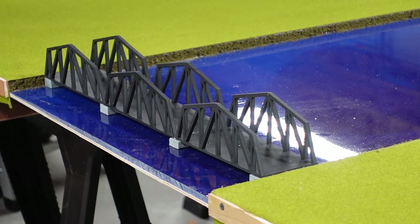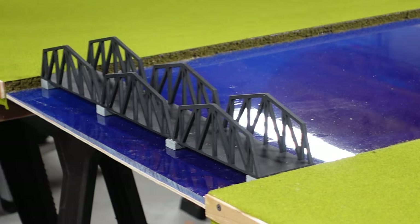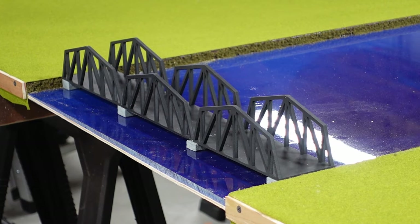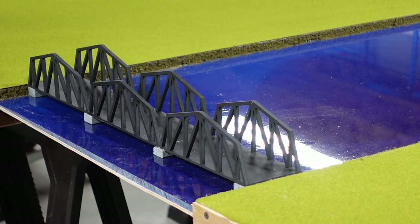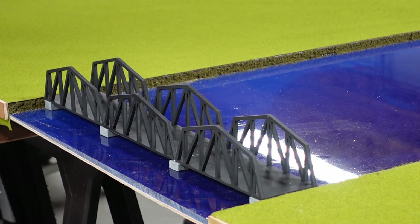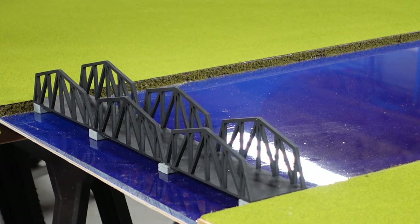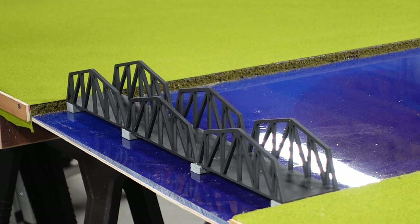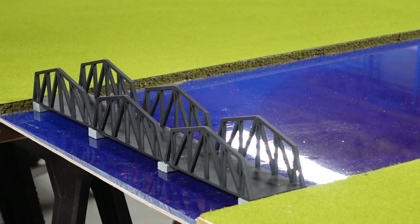We used Gorilla construction adhesive to glue the bridge components together. You might think that's overkill, but we use construction adhesive when we really want good permanent adhesion and the gluing job isn't a finesse job. We're also gluing two different types of materials - the PLA plastic from the 3D print and the painted wood - so that construction adhesive will grip both surfaces. The bridge can still slide up and down the pond depending on where our track crosses.